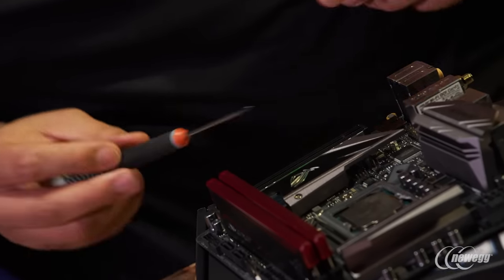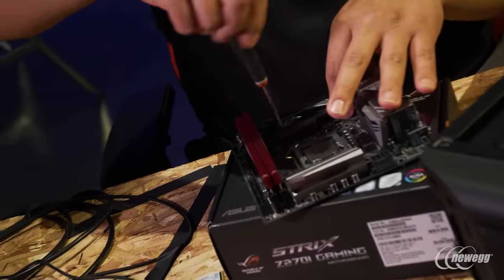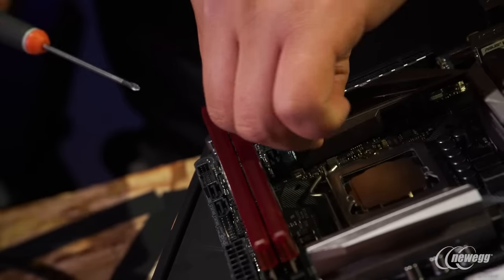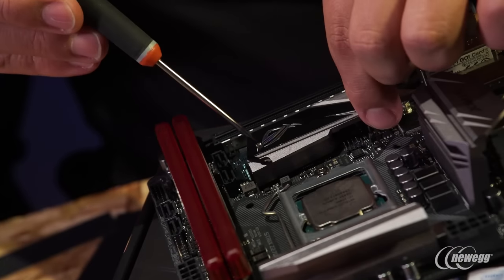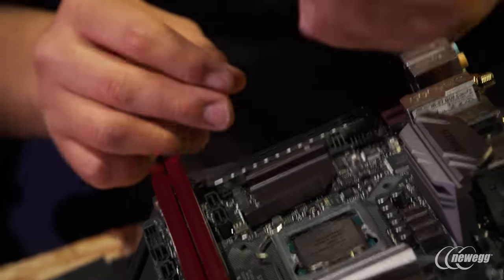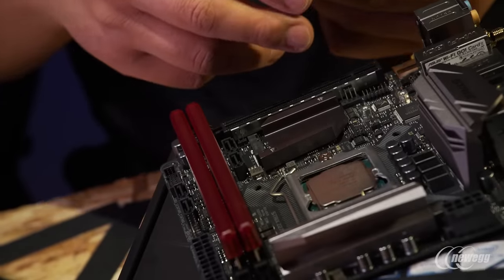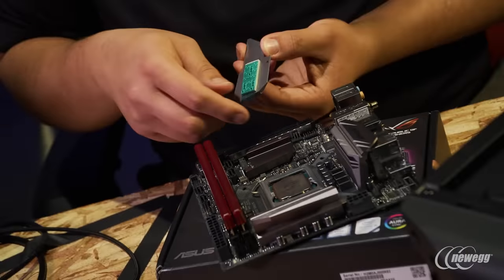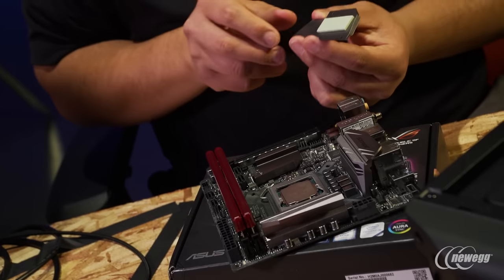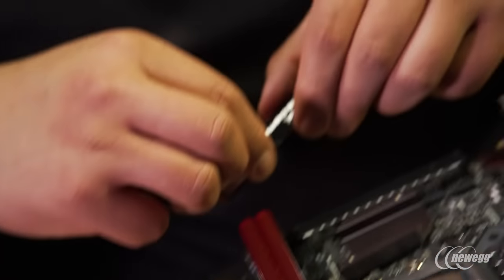Right now we're going to remove the M.2 heat sink. One of the cool features about this board is that normally with M.2 drives you sometimes have thermal concerns, but we have a nice little heat sink assembly here. You can see we've got the thermal interface material, and here is the actual M.2 slot itself. There's a protective film we need to take off first, and then we'll set the heat sink aside.